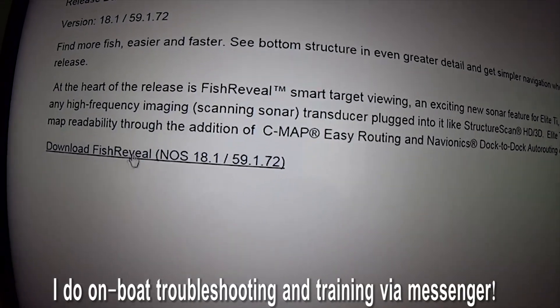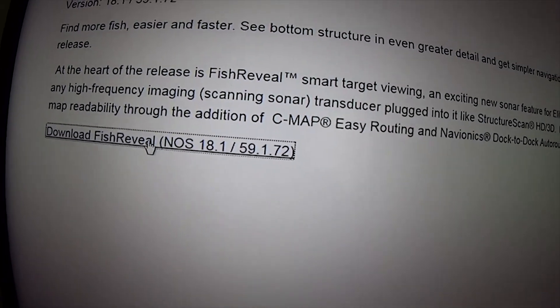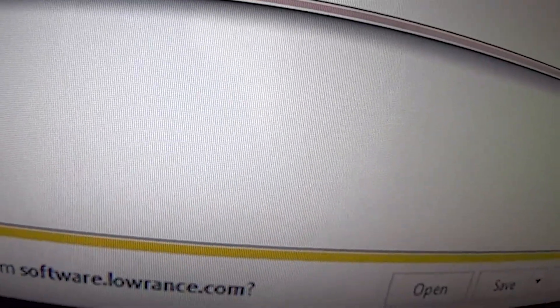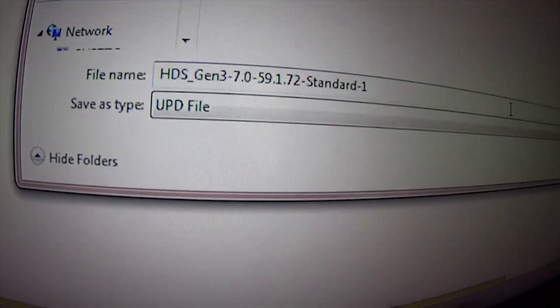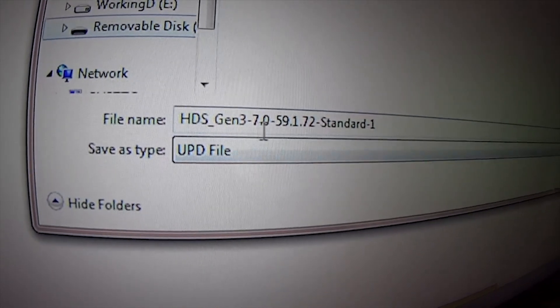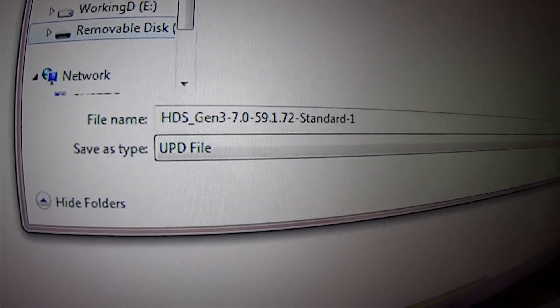It's going to pop this up. You're going to go to the Fish Reveal download and click on it. And then down here at the bottom, it gives you save as. I'm saving it to my removable drive. And it's going to show up as this — HDS Gen 3 7.0 UPD file.